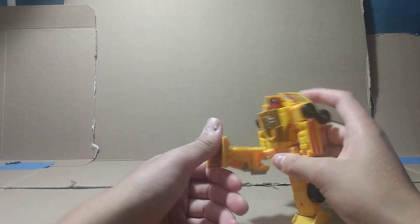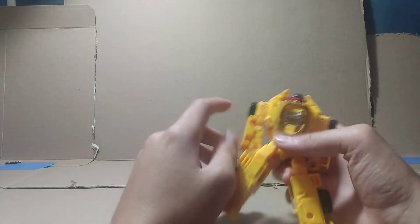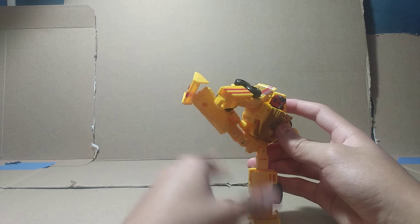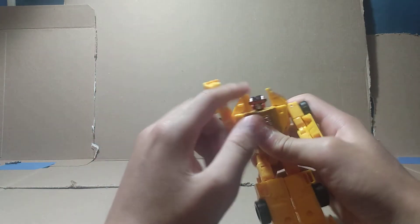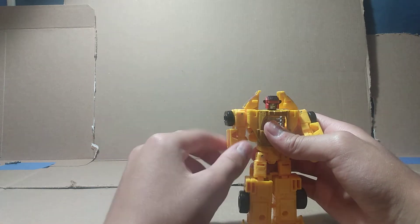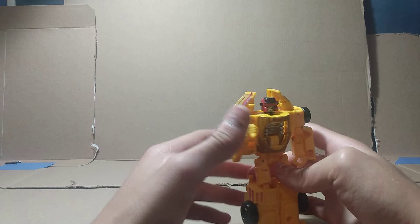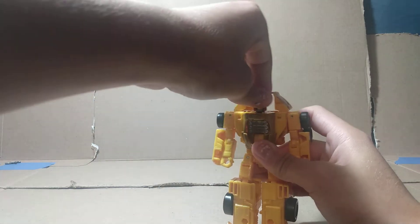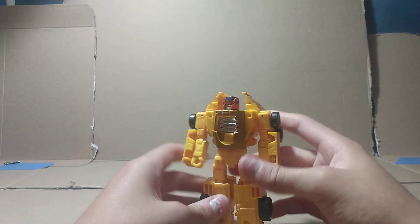Articulation — you can bend his foot all the way down, but that's more for transformation. He has a giant ankle tilt, can't kick out that far back, and you can do the knee the other way as well. He can kick out to the side like a high kick. Waist swivel 360, arms rotate 360, come out like that — no butterfly joint. Arms go more than 90 degrees but just barely. No wrist articulation. Head is on a ball joint but it's very limited.